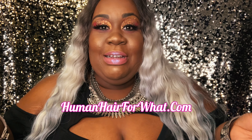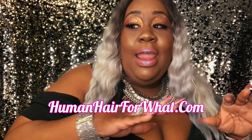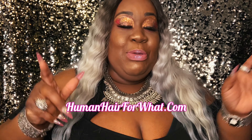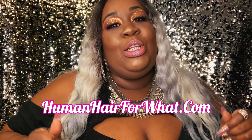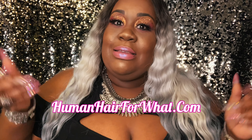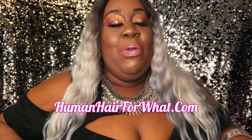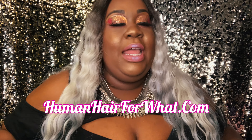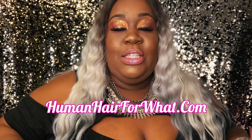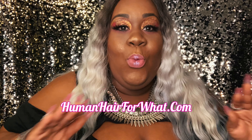What's so different about this unit is because I got this off not any website you might know. I got this off of a website called humanhairforwhat.com. And let me tell you, the young lady that runs that website, she is so sweet. She's accommodating. She listens to you, whatever you need. She has a great website.